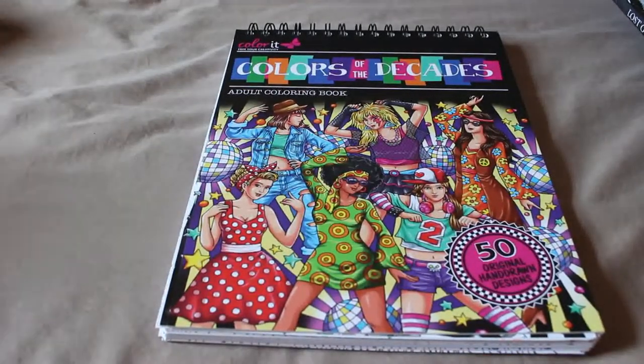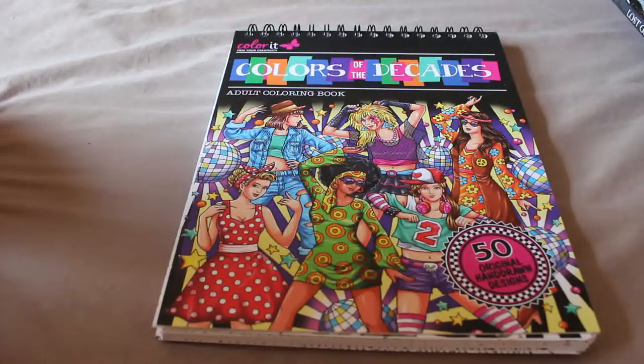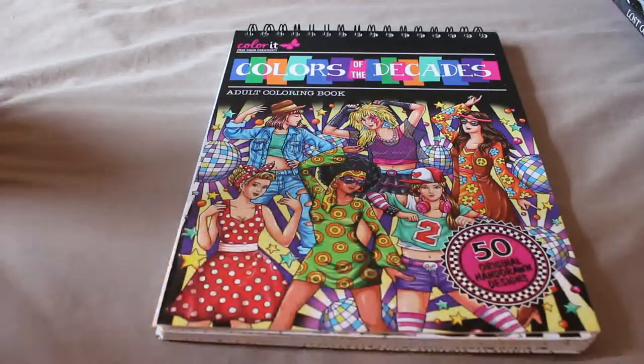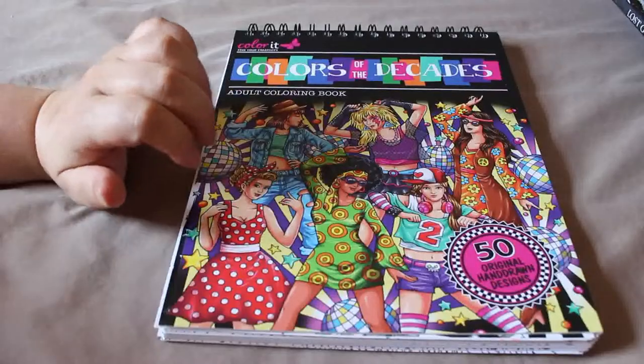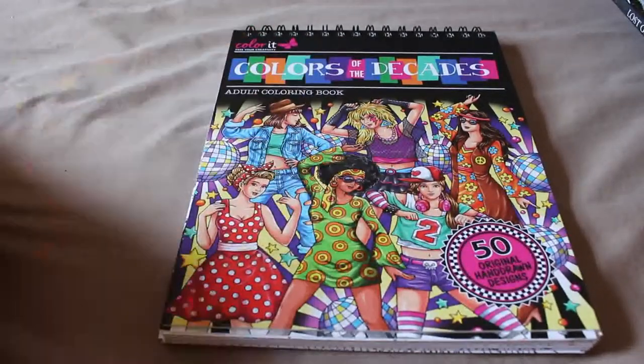Hi everyone, it's Andrea here. Welcome back to the channel. I'm going to show you my completed pages up to the end of June. It's not that much, I have to be honest — having a baby makes it very difficult to do things like color and read, but I have done a few pages so I thought I'd show you them.